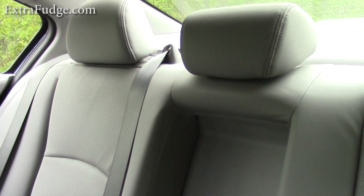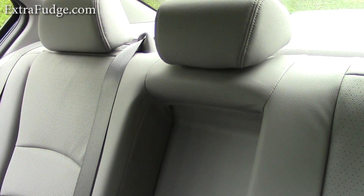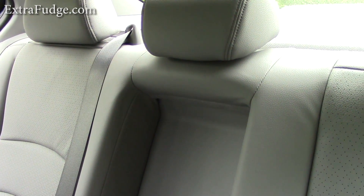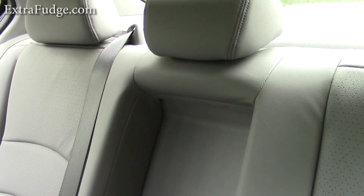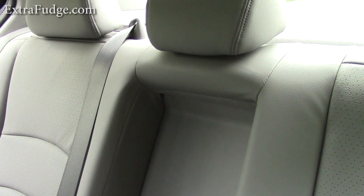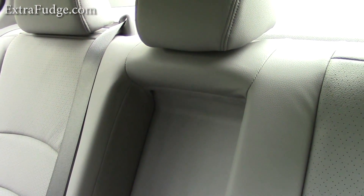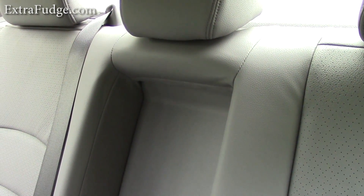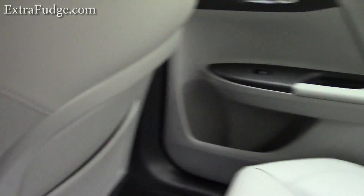Unfortunately, and I find it to be a big minus, is that the back seat doesn't have a 40-60 split — the entire thing has to come down. If you have a kid and you're going to Home Depot and need something long, you can't do it because they're sitting in the back. And this is a family car, so I'm not sure why they designed it like that.